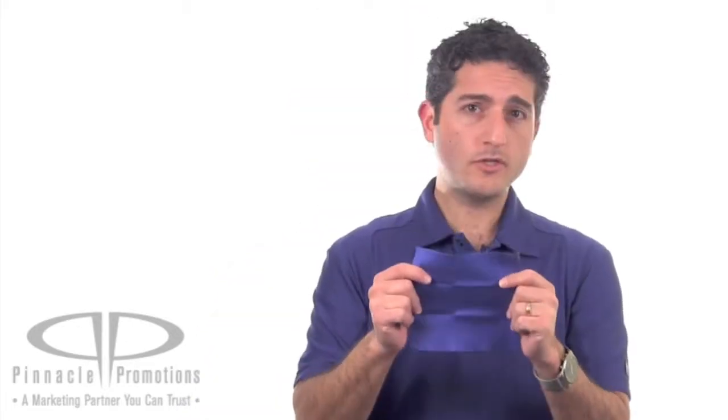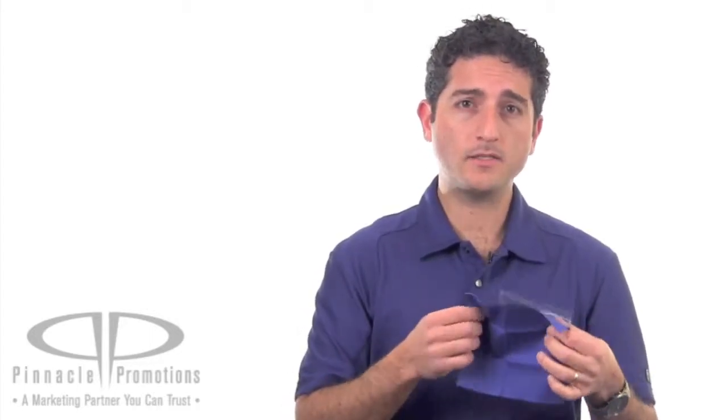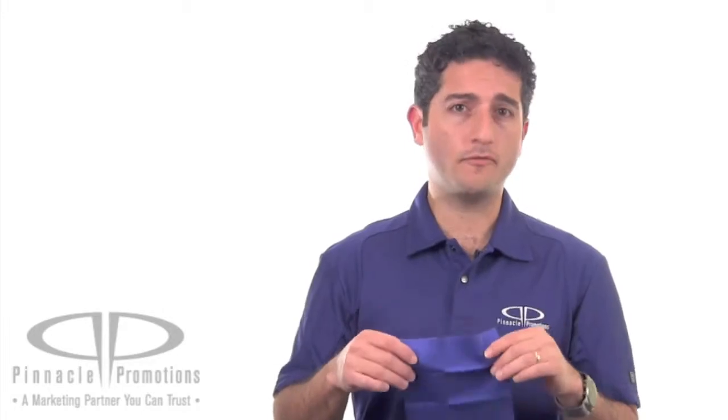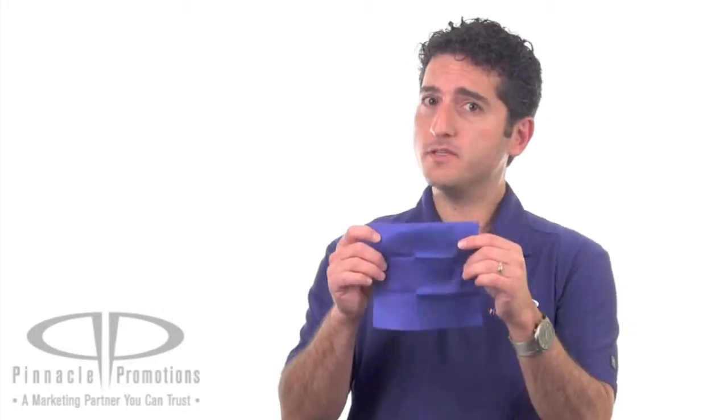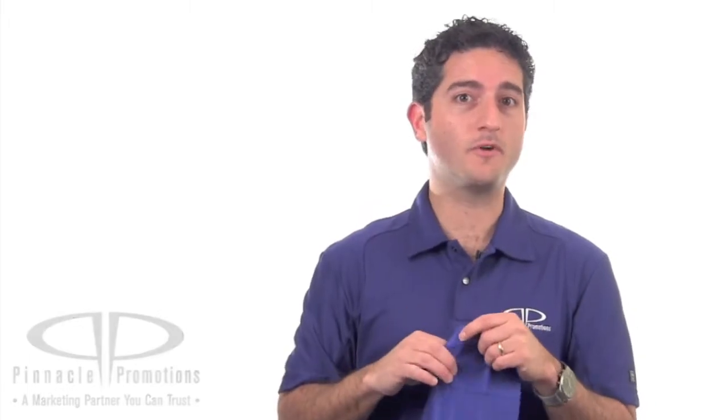Not on the cloth — on the case. These are great giveaway items for trade shows, or maybe an eyewear store can give these away with every pair of eyeglasses, or even a technology store can use this as a nice add-on for tablets or smartphones. This is the microfiber cleaning cloth in a case and you can find it at PinnaclePromotions.com.